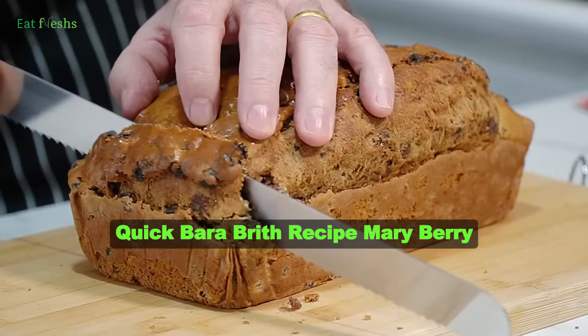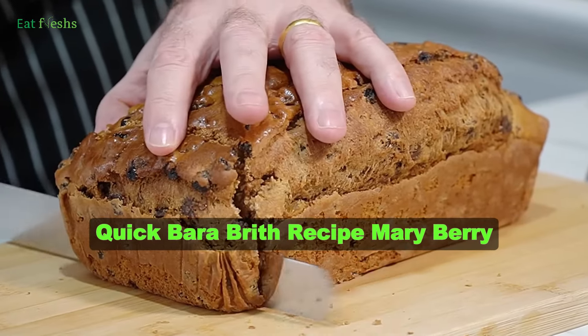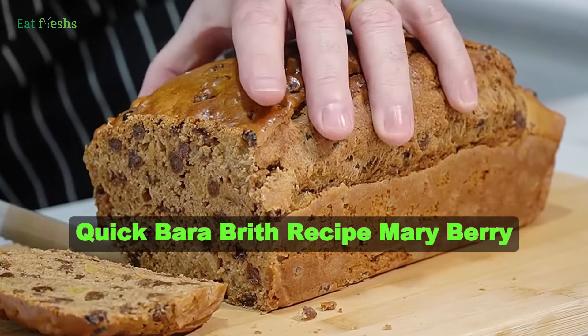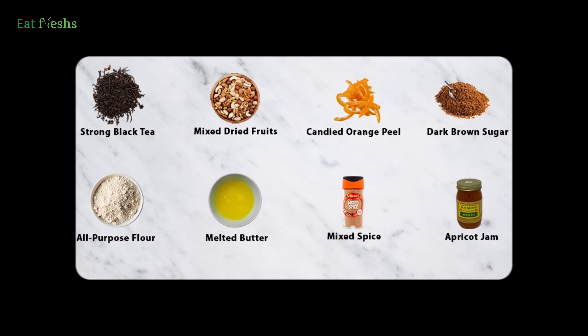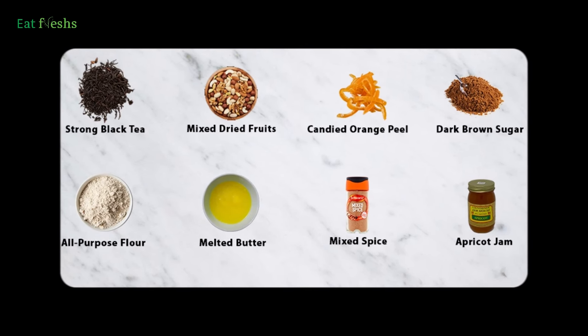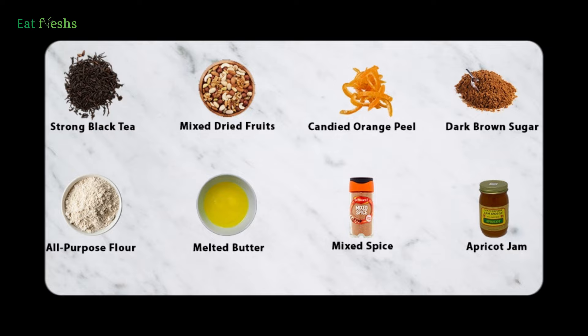Welcome back to our channel. Today, we're diving into the world of baking with a quick and delightful recipe from the one and only Mary Berry — her Bara Brith. Join us as we whip up this traditional Welsh treat that's perfect for afternoon tea or as a sweet snack anytime.